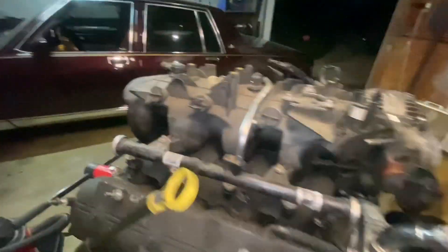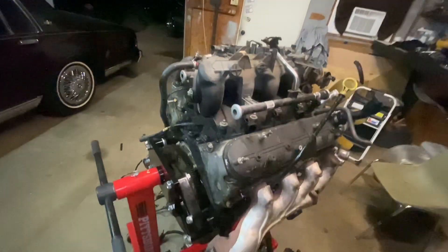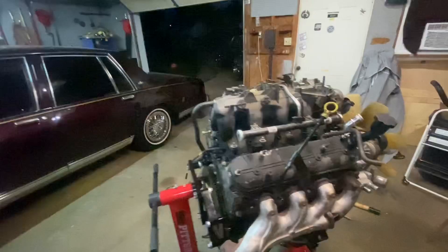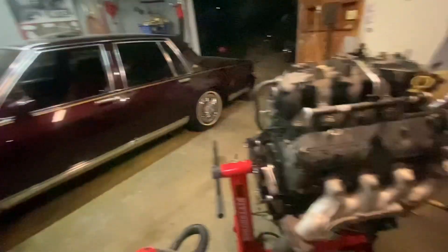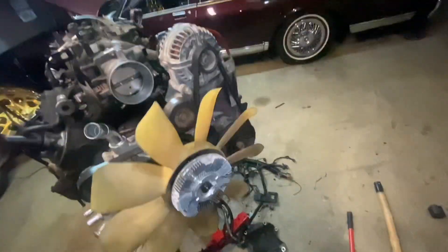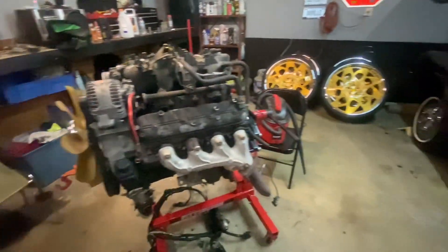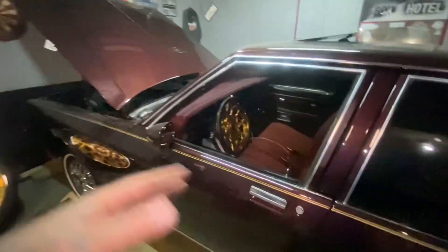I've never built a motor so I don't really know what I'm doing, but I've seen a few guys put them together so we're gonna try. This is gonna be a cruiser — I just want this to cruise forever. I'm gonna build a little street car motor with this and we'll find out what she can do. I just ain't had a chance to move it yet so that's why it's still sitting like this.